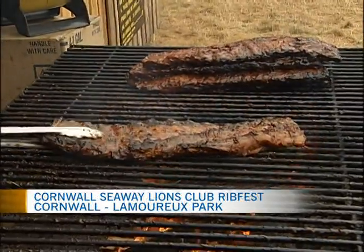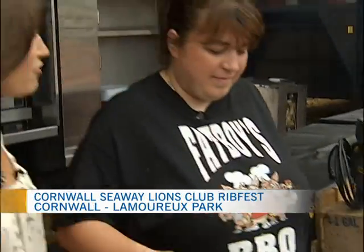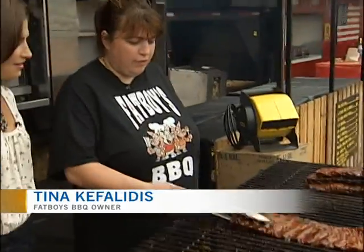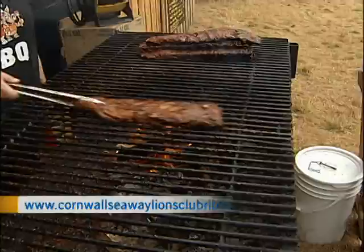The ribs are on the rack and sizzling. Joining me now is Tina Cappellita. She is the owner here at Fat Boy's Rib Rig. We are looking at a beautiful rib being cooked here over an open flame and ready for you guys to chomp on.